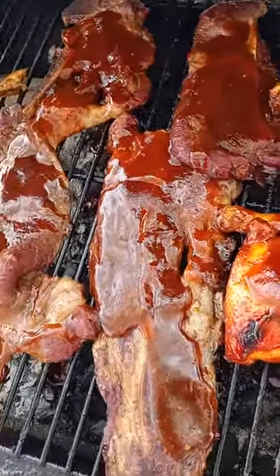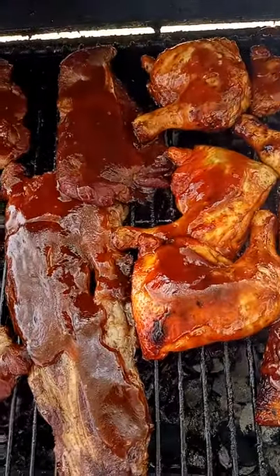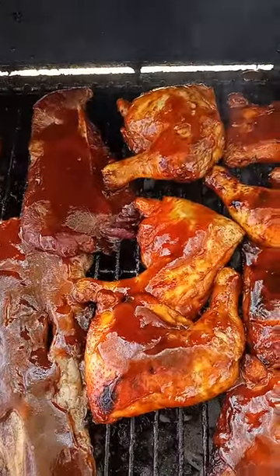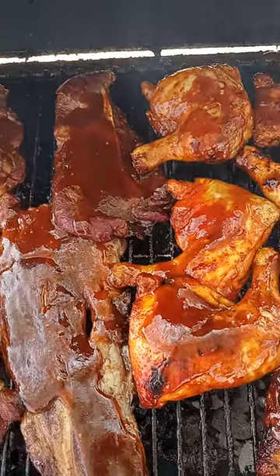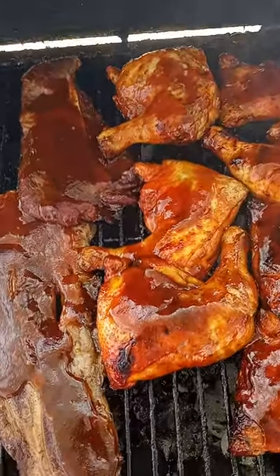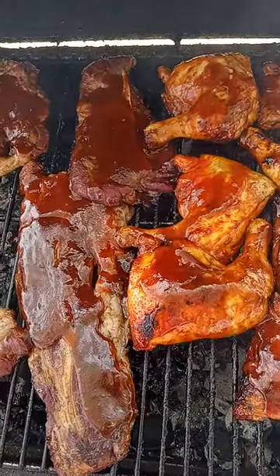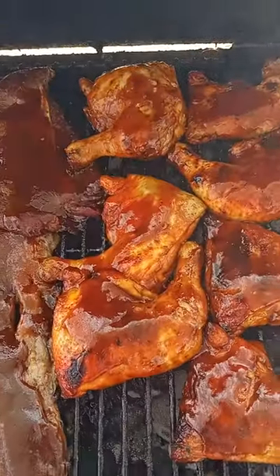If you taste the barbecue sauce and you can taste salt, garlic, or onion powder individually, they didn't make it right — you should not be tasting that. When you combine your seasonings, you're making a new seasoning. People don't understand that. The reason why my sauce tastes so good is because I use fresh tomatoes from scratch. All my seasonings are fresh. When you slow cook and simmer it down for five and a half hours, and then season your wood or charcoal on the barbecue grill, that smoke goes right into the meat.